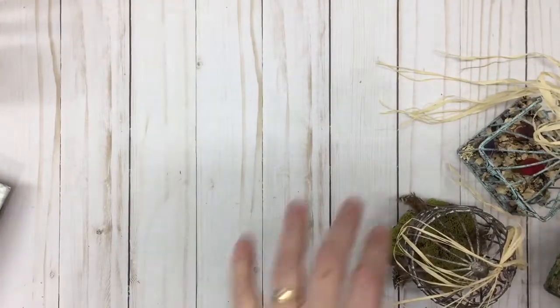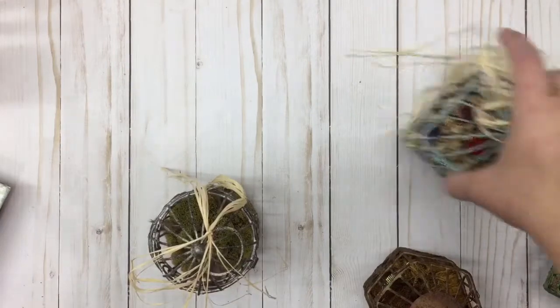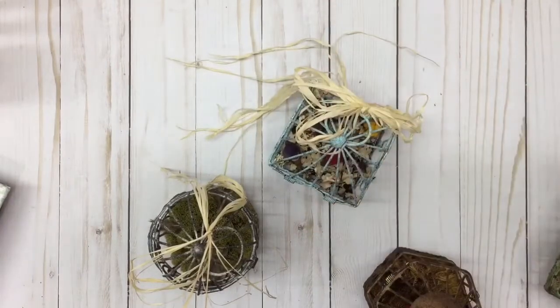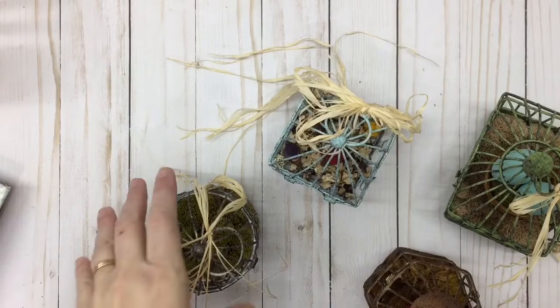Hey y'all, it's Leslie and I'm here with another project that I've done kind of in the background. I'm just going to show it off to you guys. This one today is a project where I used some metal wire bird houses.